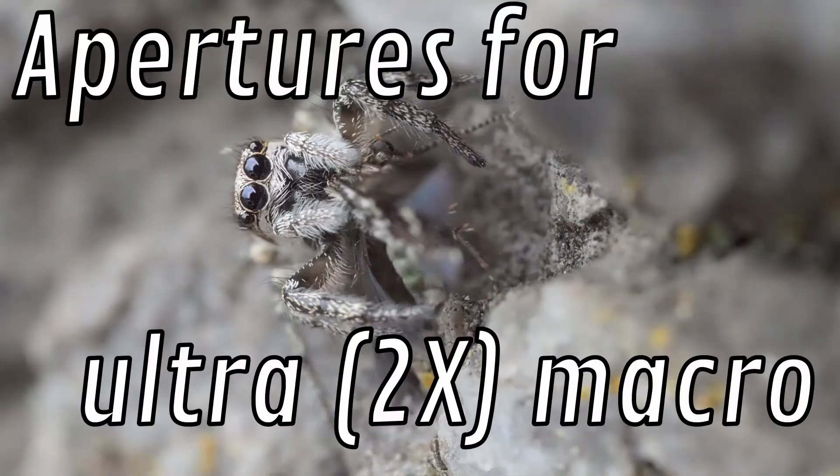Welcome to another episode of How to Make Your Macro Images Awesome. I'm going to talk about the Venus Laowa 2x macro lens. This macro lens is no ordinary macro lens — it allows you to magnify your subjects twice the size that they would appear on the sensor compared to a 1x macro lens. Basically, it magnifies your images a lot.